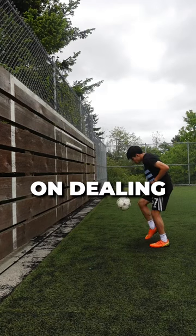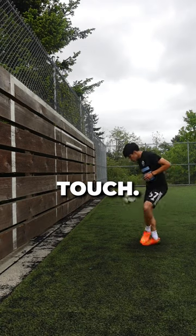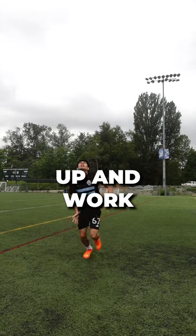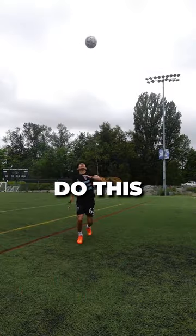For real though, the first drill is two-touch wall juggling, working on dealing with aerial balls and first touch. Do this for 10 minutes. Second drill is power headers — throw the ball up and work on your technique and timing. Do this for 10 minutes.